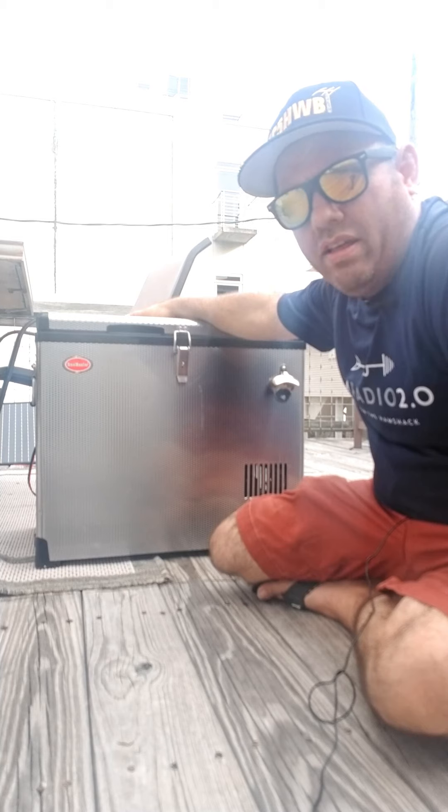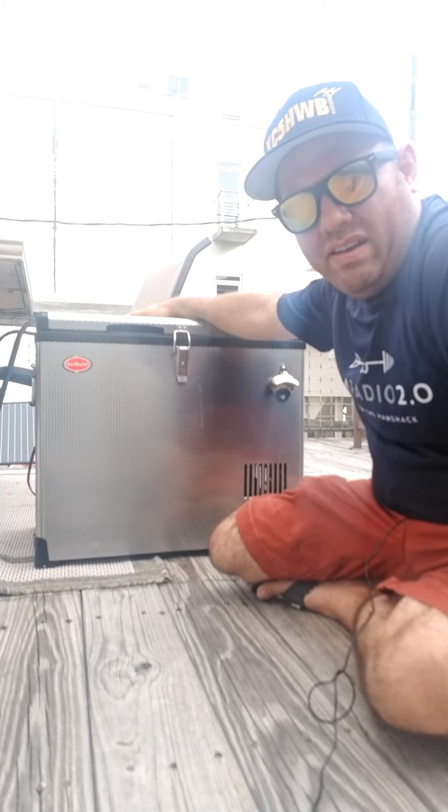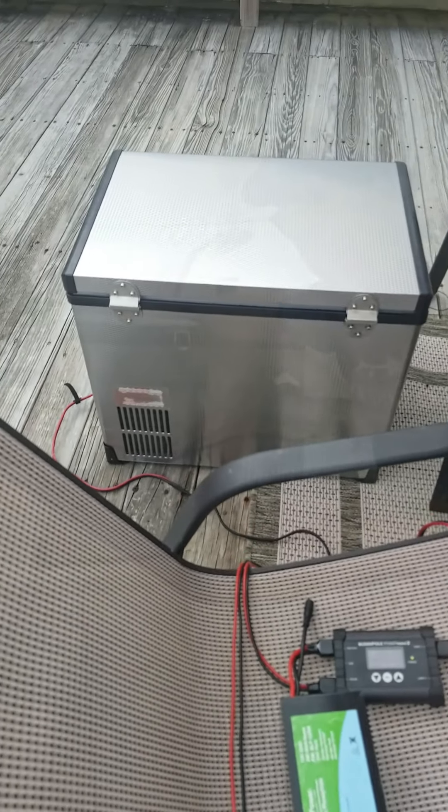For the last two days on the deck of the beach house in Galveston, I've had it set up and running kind of like a test. I've got a 100 watt Bioinno solar panel connected to a 15 amp hour Bioinno battery that's being charged by a BuddyPole Power Mini 2 charge controller.